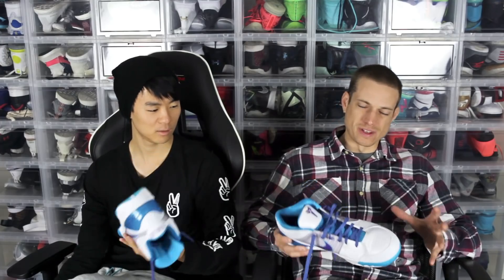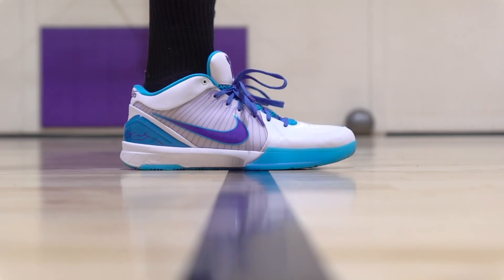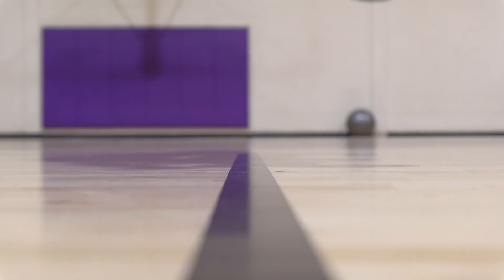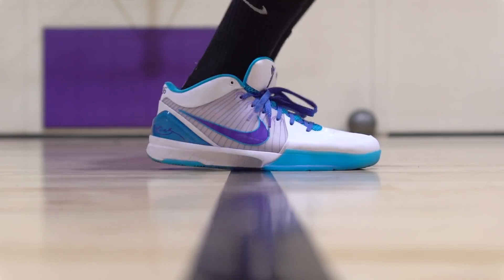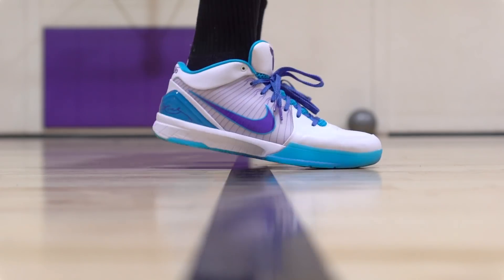Moving on to weight — 15.5 ounces. I think 12 or 13 ounces was your comparison shoe, so about two ounces heavier, which is actually pretty light. I was mind blown when I first found out how light these were, because of all the synthetics — and they feel light too. They feel really light on foot — crazy light. Super light, super responsive, especially if you're getting a good bite. Materials are really supportive, so overall it's a really light, responsive shoe.